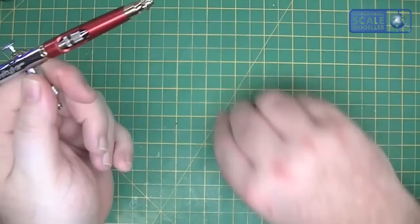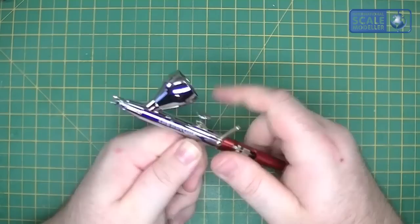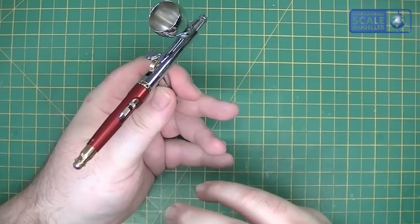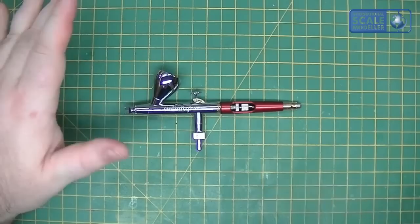The tool I showed you before - because you haven't got the larger body of the Evolution to grip to undo the barrel section, you use this little tool. You just pop it into one of those holes, turn it, and undo it that way. So again, a nice little touch. It's a much more attractive airbrush, you've got all your solvent proof seals so you can spray everything through it with no problem, you've got the colour cup lid, the lever pressure adjust on the back, and the needle quick stop on the back as well.